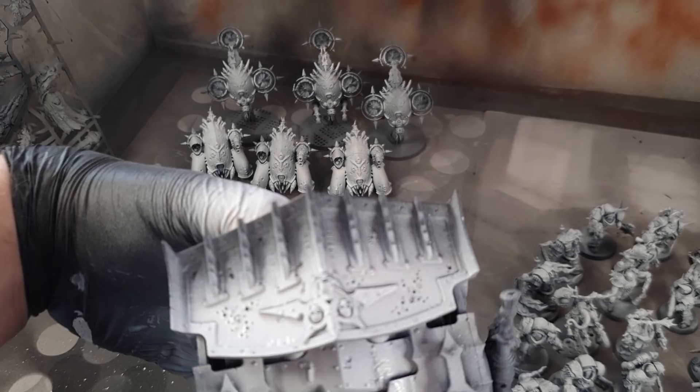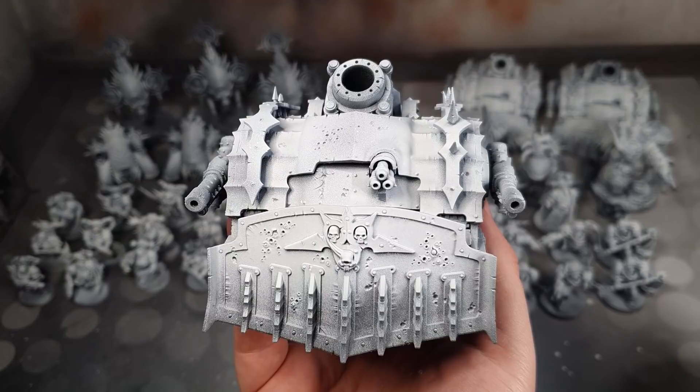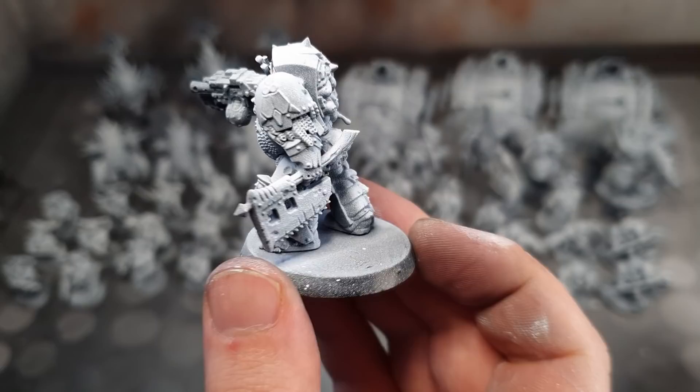The priming layer will be showing through at the end. This is especially good on the demon flesh. Priming all the models took me an hour.